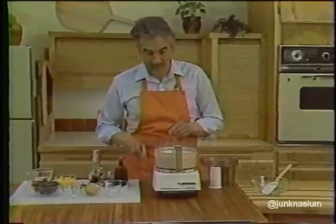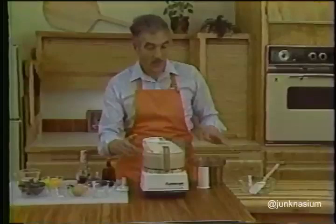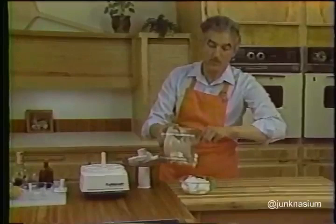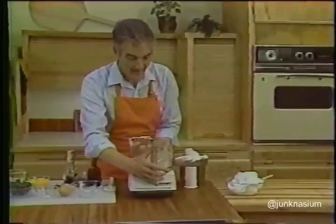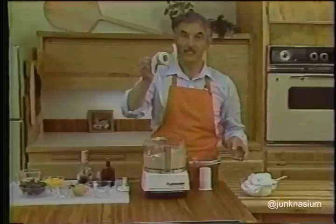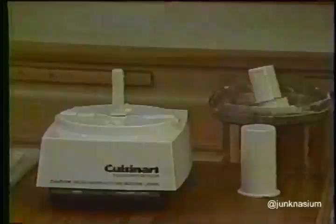At this point you want to work quickly because egg whites do not stay whipped for very long. Scrape the work bowl thoroughly to remove the egg whites — remove the metal blade — and then to get all of the whites off the blade and make the work bowl easy to clean, reassemble the work bowl and metal blade and pulse for one second to spin the blade clean. Then scrape the remaining whites out of the work bowl. Don't bother to wash the work bowl or the metal blade — just reassemble them on the base of the food processor.